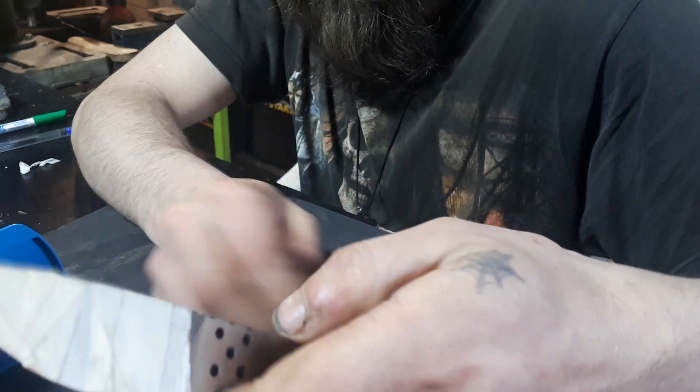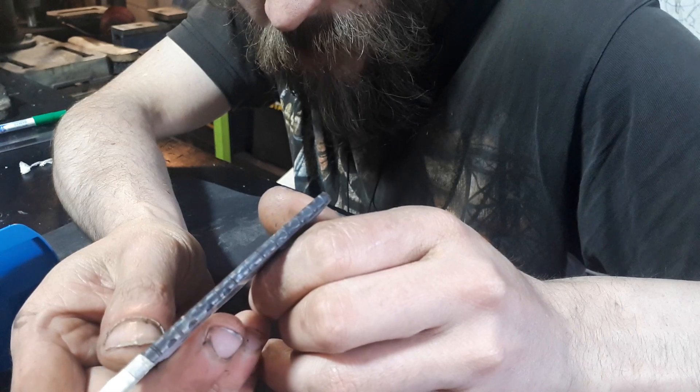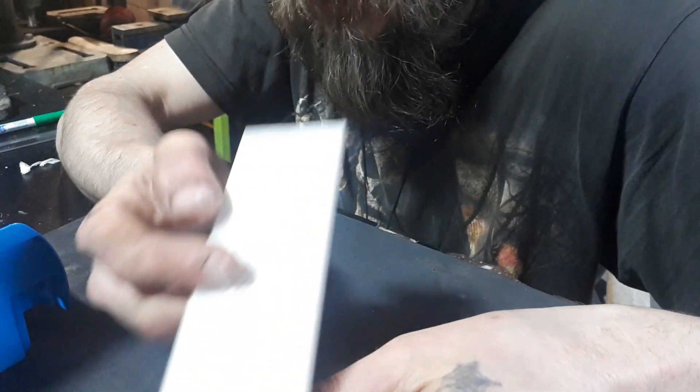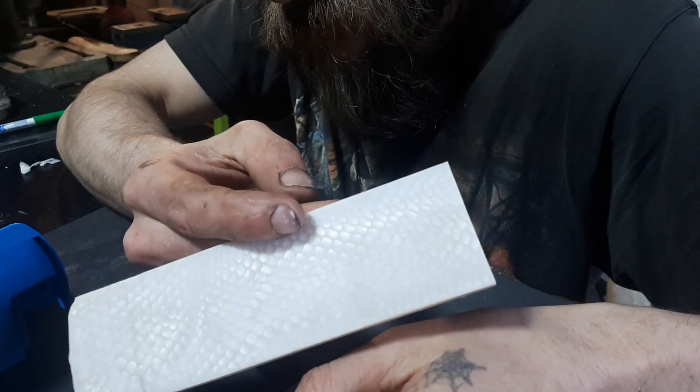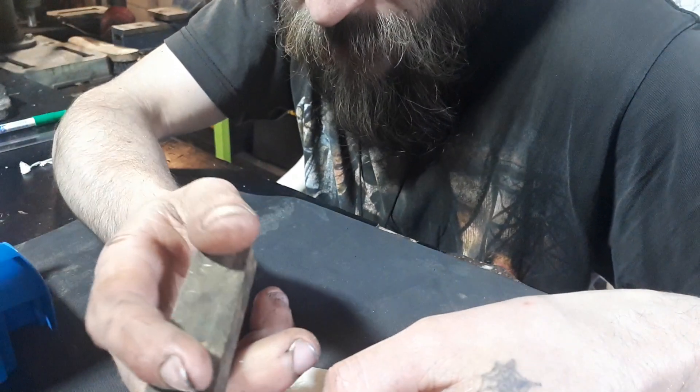Next up — I'm gonna switch the camera view a bit so you can see. Number seven that I'm gonna make — it's got the spine pattern filework around the edge. This one's gonna get a white Yuma material with a breast guard.